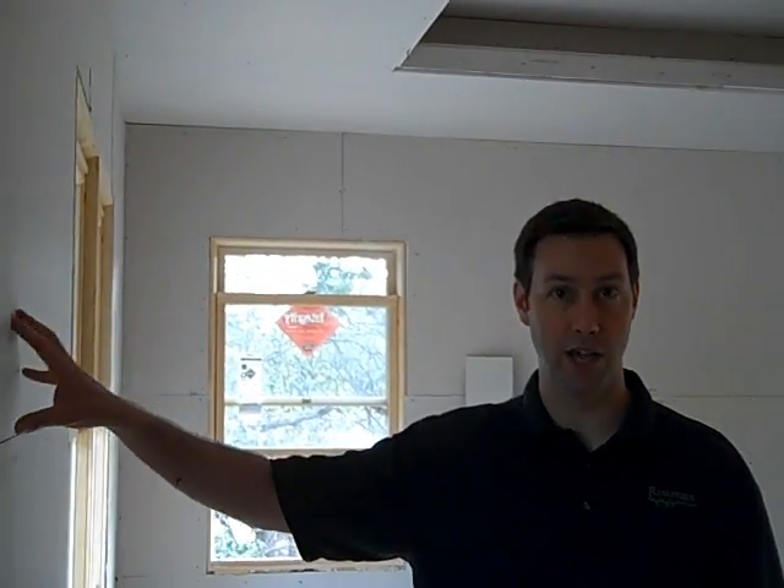Hi, good morning everybody. This is Matt Reisinger at Reisinger Homes. Welcome to my video blog on green building and building science. I'm here at a Barley and Pfeiffer project my company's building. We're on a very exciting day — just on the first or second day of hanging sheetrock. I'm in the master bedroom of this home and I wanted to show you some special soundproofing we're doing between the master bedroom and a girl's bedroom next door.